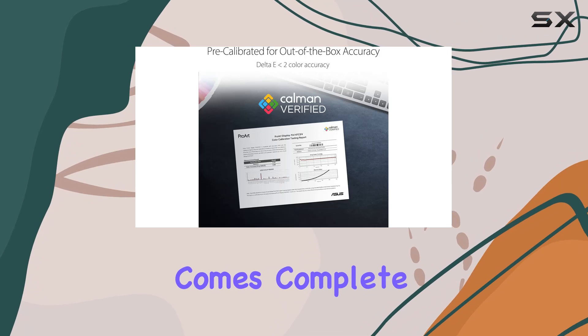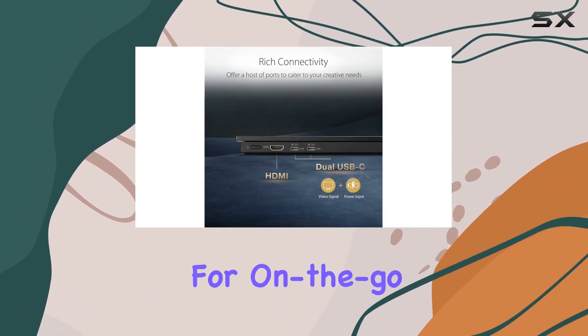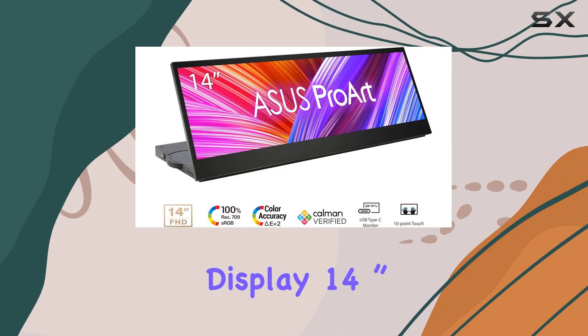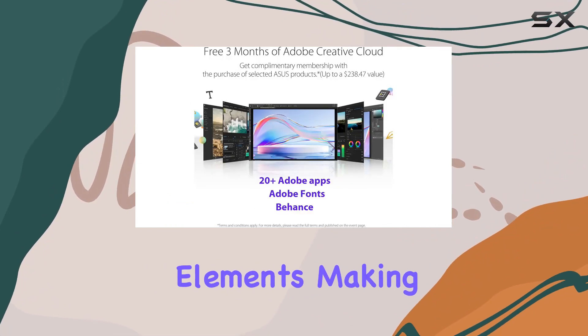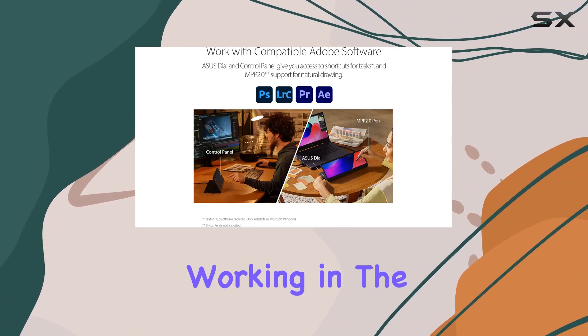The package comes complete with essential accessories, including cables, adapter, and a sleek sleeve for on-the-go creators. In summary, the Asus ProArt Display 14-inch portable touchscreen impresses with its color accuracy, multi-touch capability, and thoughtful design elements, making it a valuable asset for content creators and professionals working in the visual arts.